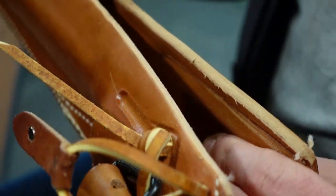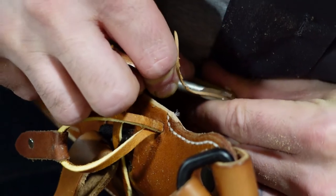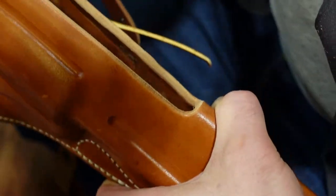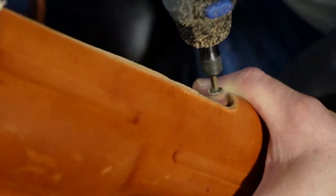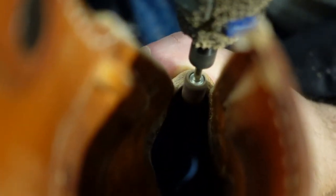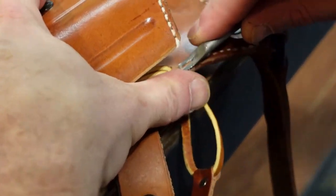Looking much better now on the inside. Some places you can't quite reach with the edge beveling tool, so I'll just give it a little touch with the Dremel at low speed to take off that ragged edge. Now there's a nice beveled contour right in there, and this blends down into here.